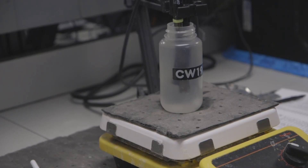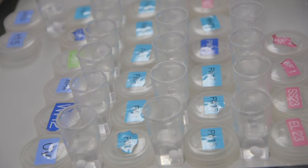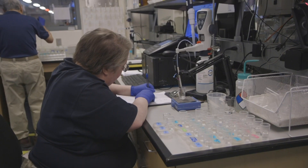We also use hand probes to test things like pH, dissolved oxygen, temperature, and the pressure of gases in the water.